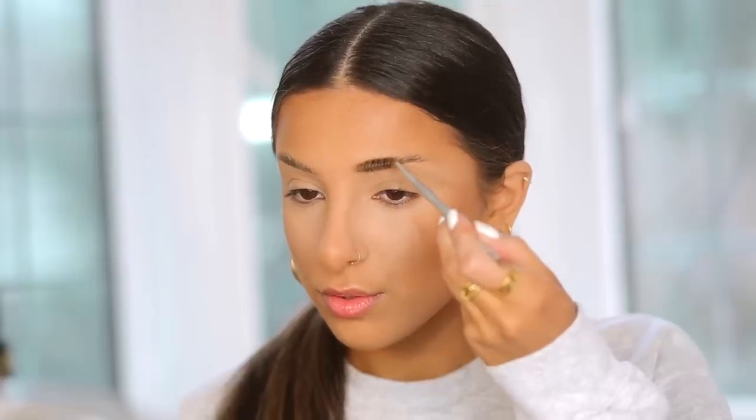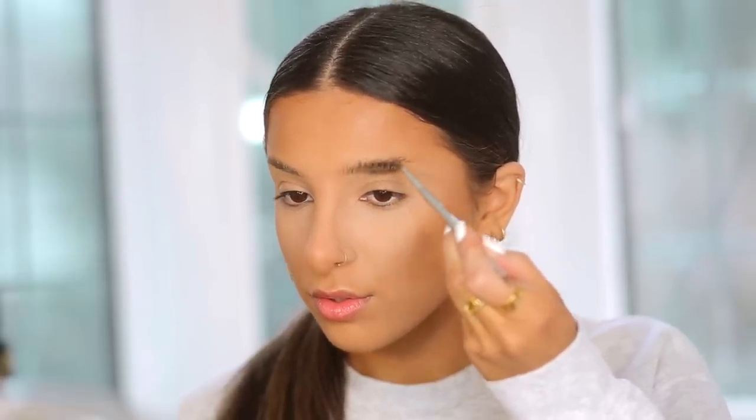I'm applying some clear brow gel to my eyebrows to set them in place before I fill them in. I'm really pushing them up because I want a straighter brow shape today — I've been loving this recently and I find it really lifts the face.